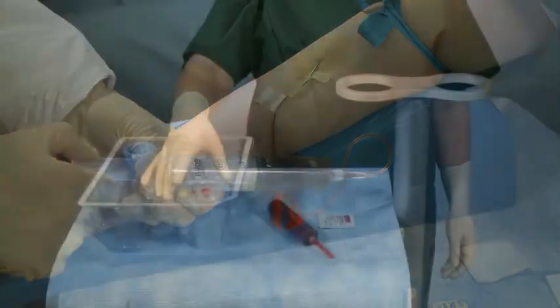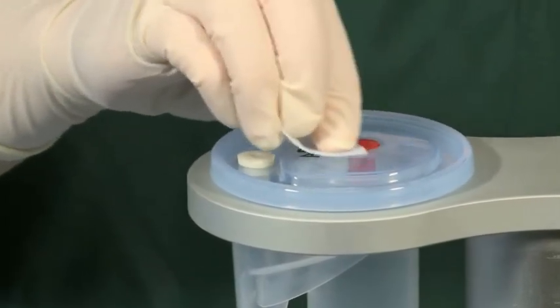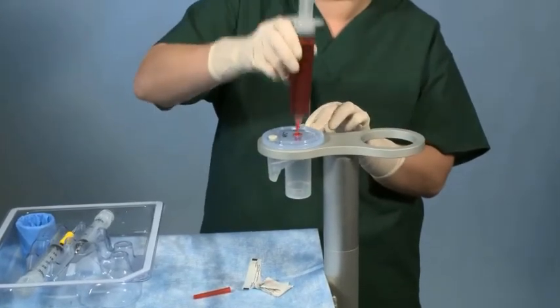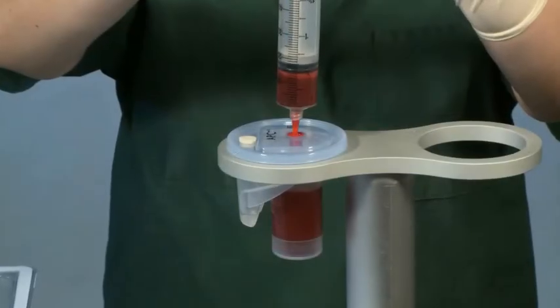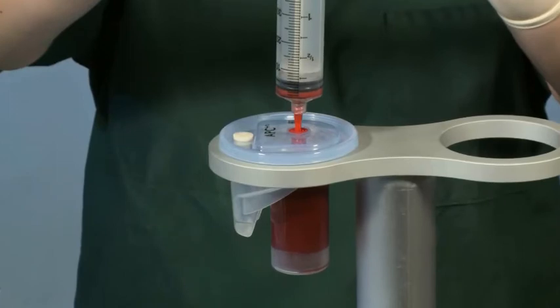For additional techniques, refer to the instructions for use in the process kit. When loading the blood, be sure to follow aseptic technique by first wiping the red port of the process disposable with an alcohol pad. Next, slowly transfer the total volume of blood from the blood draw syringe into the blood chamber of the process disposable, which is marked with a red port.